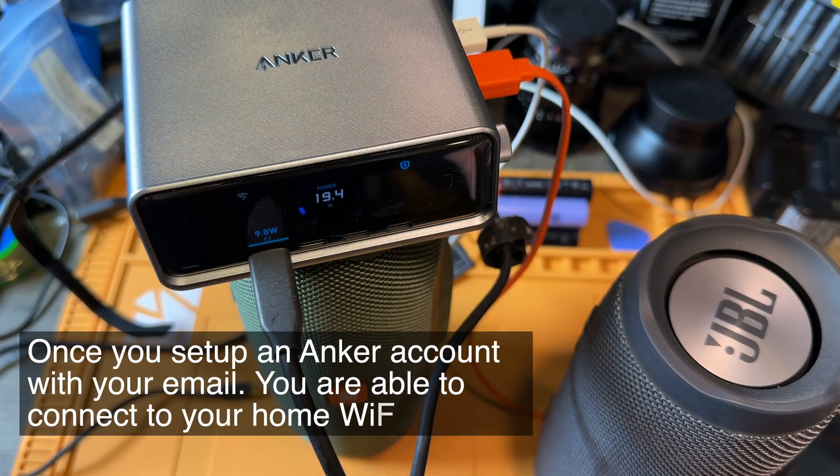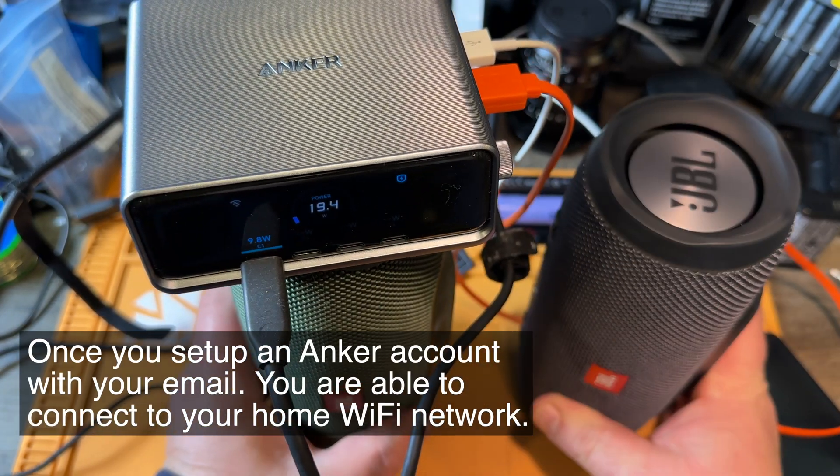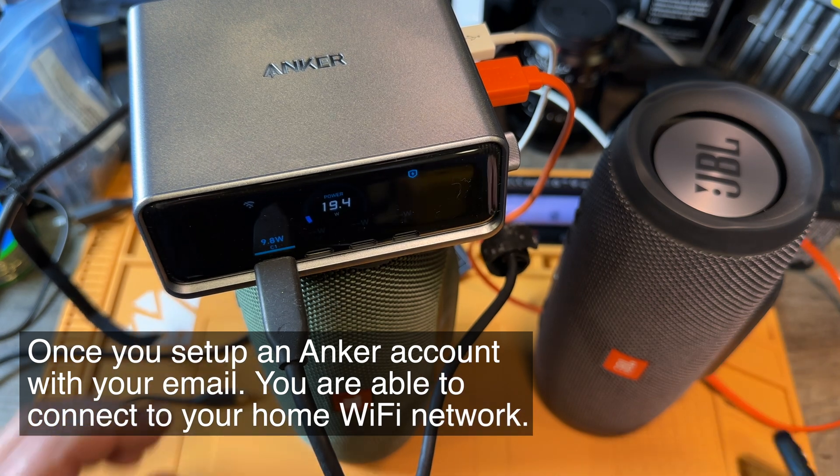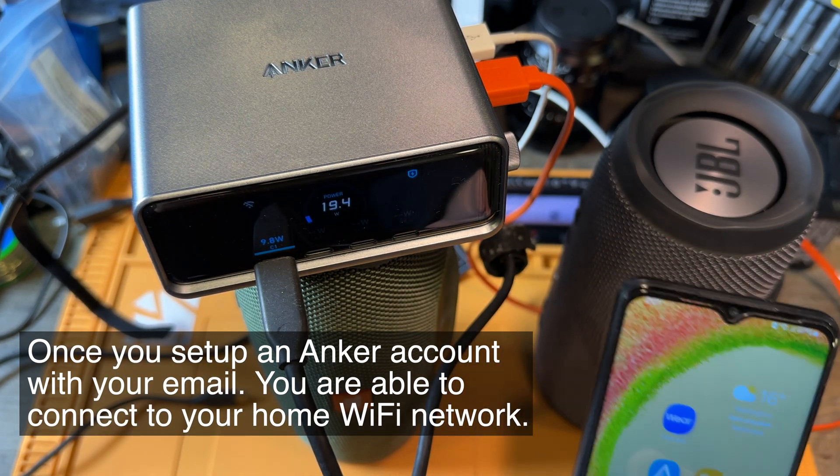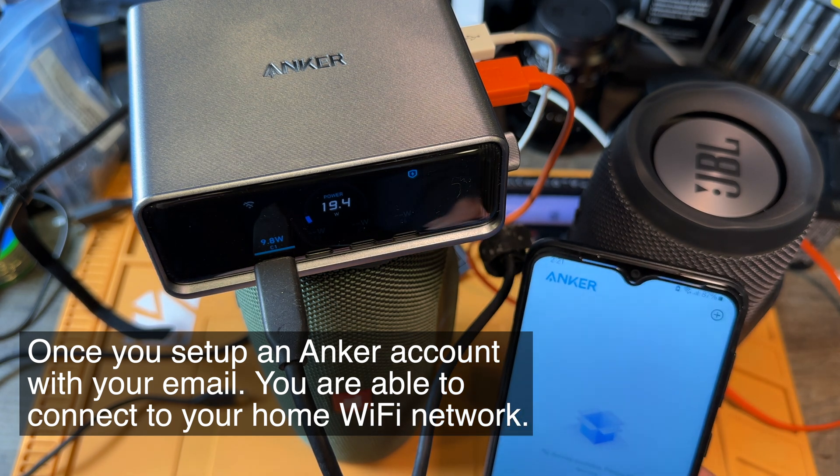This thing is charging two speakers here at full force, 20 watts. But we want to check now if we can connect this thing.